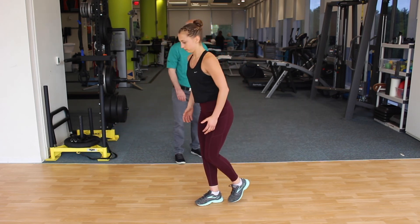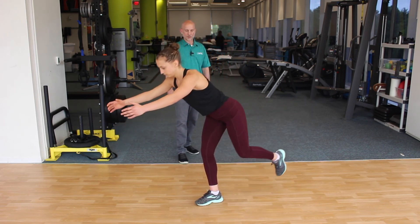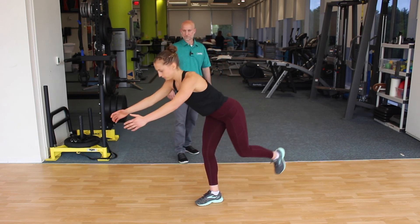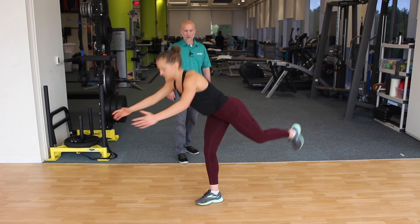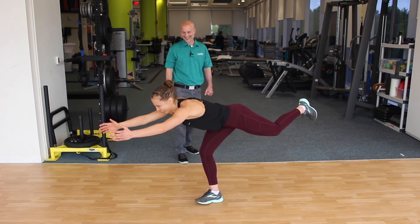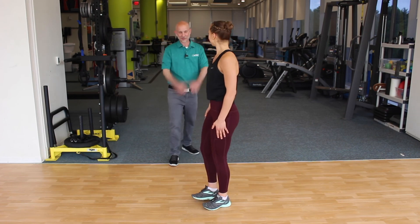See if we can get that hip shifting back a little bit more, and a little bit lower as well. Balance is pretty good. Nice job — well done.